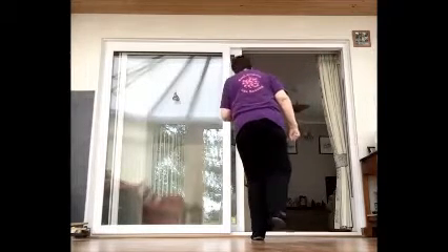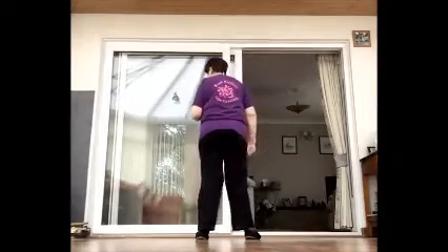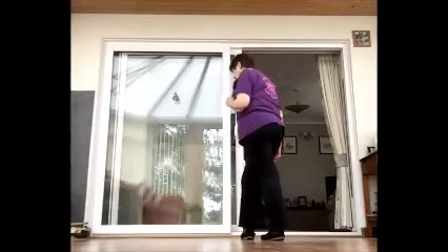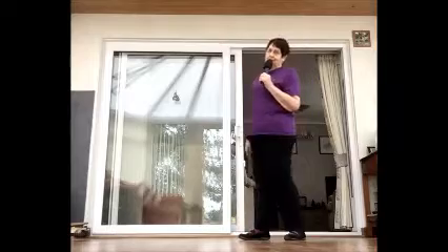The tag is 12 counts. Stomp the right, hold for one — that's one, two. Then a jazz box: cross over, hold — three, four. Back, hold — five, six. Side, hold — seven. Then cross over and hold, and to the side and hold. To the counts: stop for one, hold for two, cross over three, hold for four, back five, hold six, step to the side seven, hold eight, cross over nine, hold ten, step to the side eleven, hold twelve. I could have done eight and four but I'll do it as a twelve-count tag.